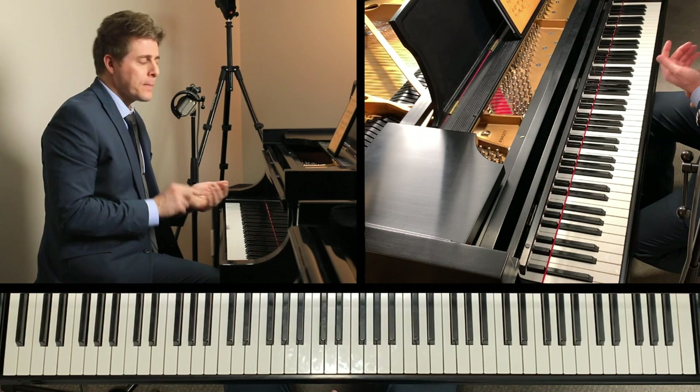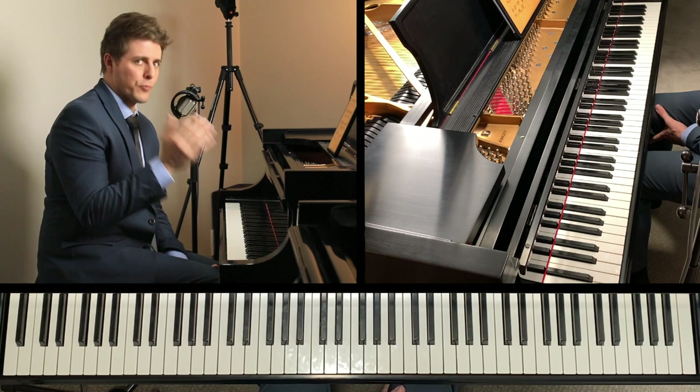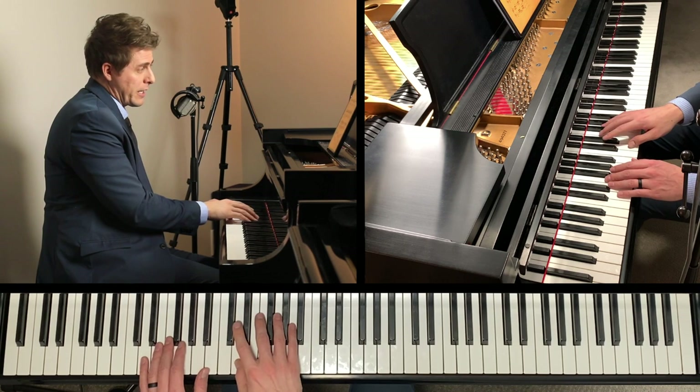This piece will really target helping the student with pedaling, expression, voicing, and many other things. I really think this helps so much with pedaling and learning how to read pedal markings, and realizing that the composer doesn't always write every pedal marking you're going to see in a piece. You also have some freedom, even with certain pedal markings, to make judgment calls.